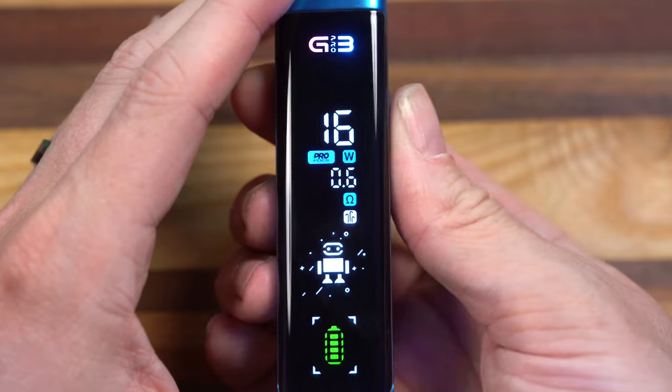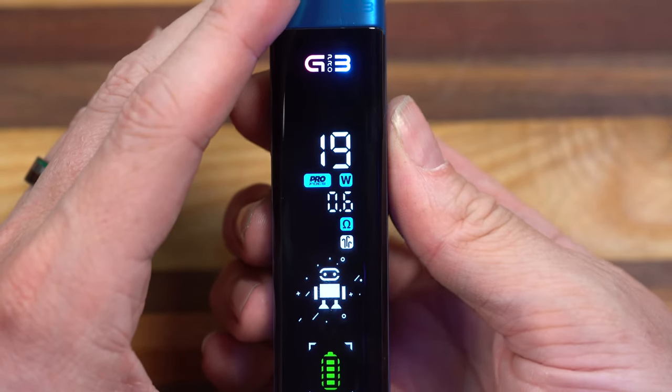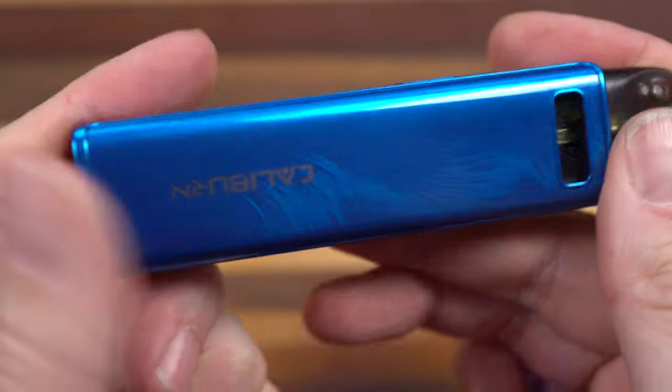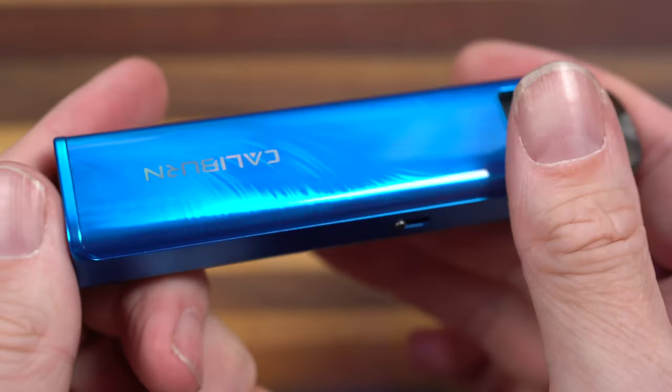One-two to turn it off. One-two-three to adjust the wattage — it'll start flashing. 17, 18, 19 — let's leave it at 20 watts. It's the 0.6. The finish looks like brushed metal, but it's not. It's very smooth. That texture is underneath the surface.